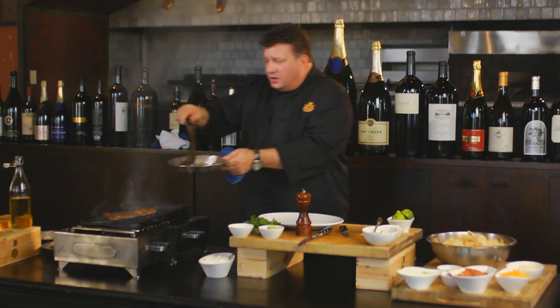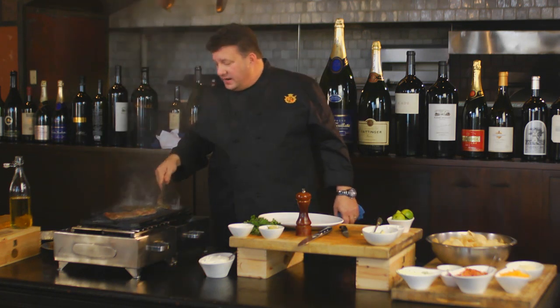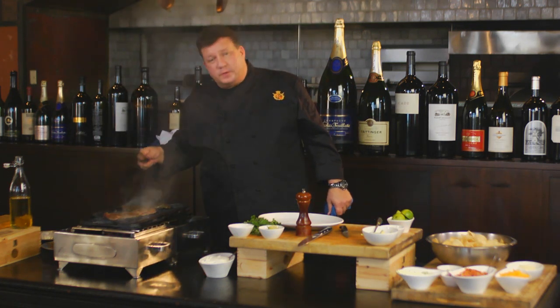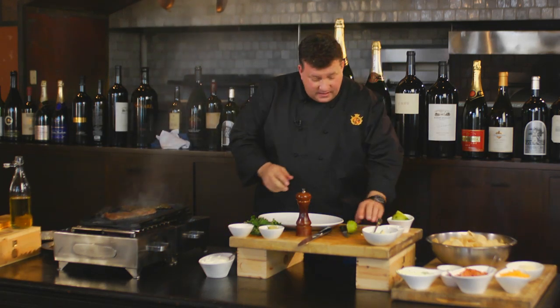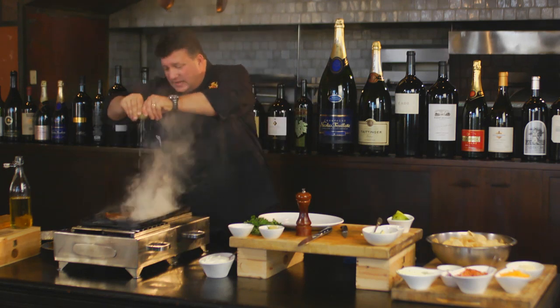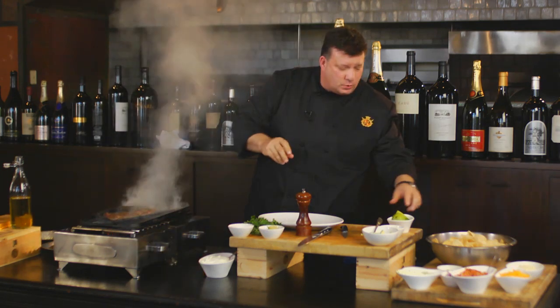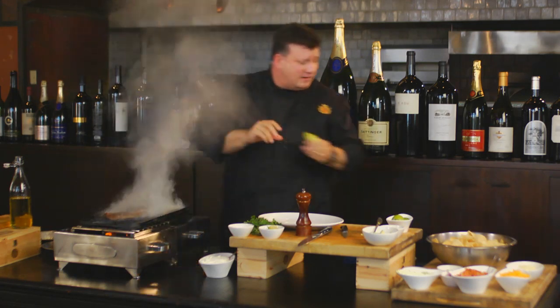Medium, rare, medium — depending on your guests. So I've got my skirt steaks going with my chimichurri sauce on there. What I love to do just before I take them off the grill: I take my fresh lime juice and give them a couple squeezes right on there. What the heck, right? Now we're going to start the layer.